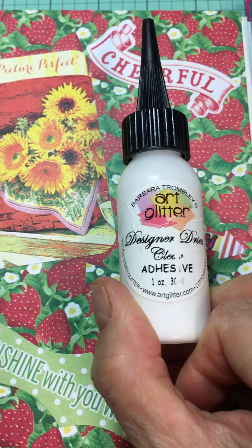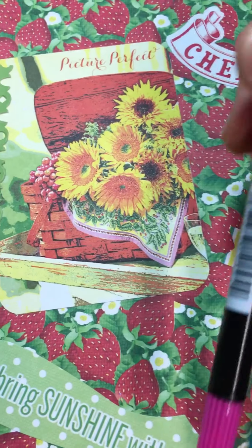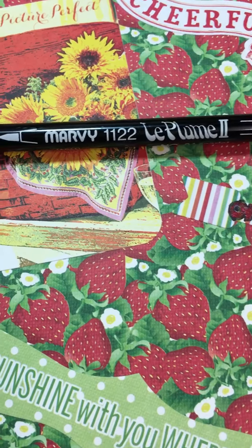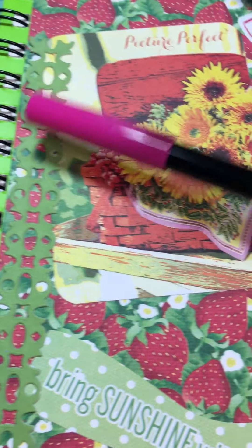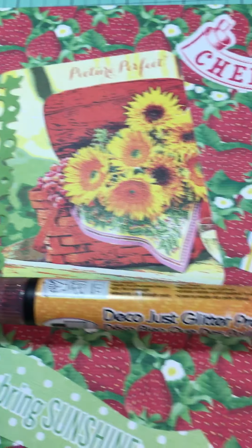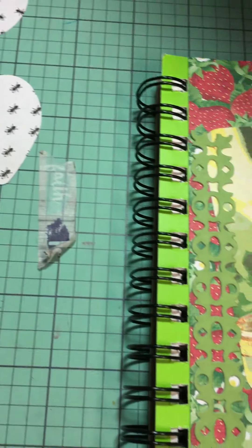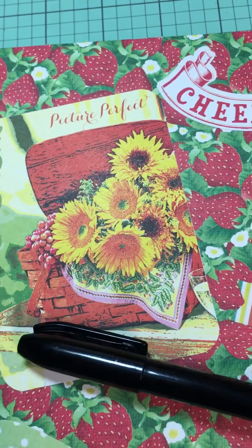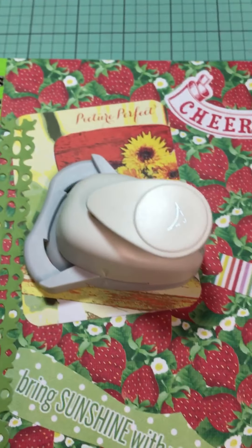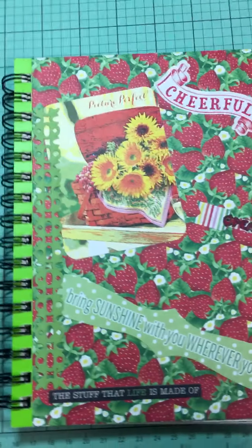I also used art glitter glue with a cool little teeny tiny spout or nozzle. I used some of these markers — these are by Marvy Le Plume Too, and I got these at Tuesday Morning. I also used a glitter pin, a black writing pin, and a corner rounder to soften some of the edges.